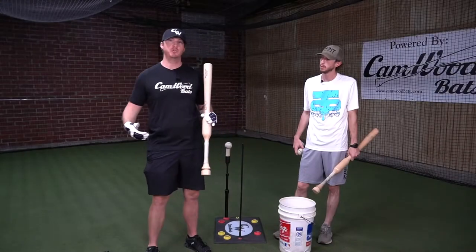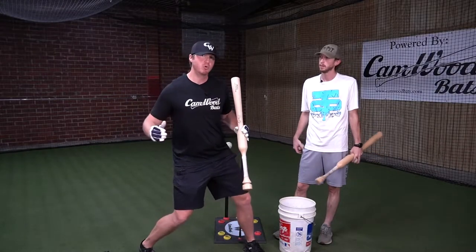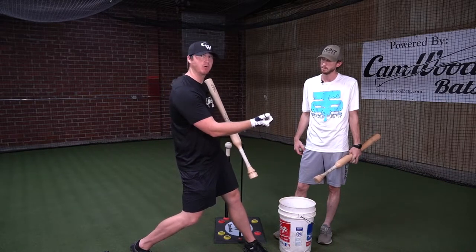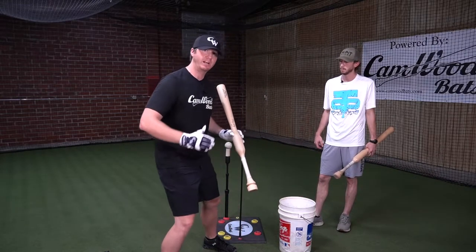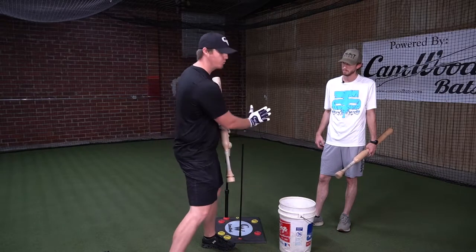Now we're going to get into drill number three and start working on our lower half. In the lower half you do two things: you drive with that back knee and then you rotate to get the proper rotation to allow your hands to work inside the ball. Drill number three is called weight shifts — we're going to focus on how to load our weight on the back leg and drive, getting all of our momentum going back through the ball.